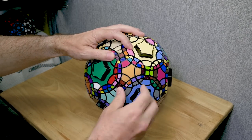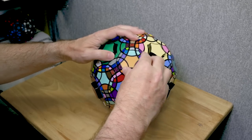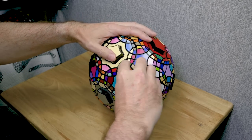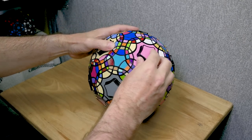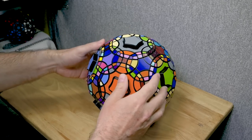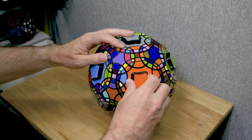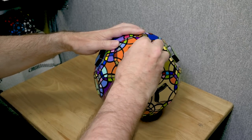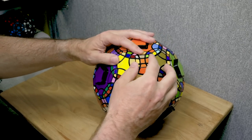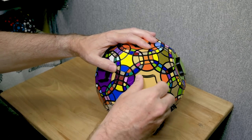The solve bears a little resemblance to the Tuttminx solve. They're both fairly shallow cut puzzles. However, the Tuttminx does have some corner orientations to do, where you really don't have that here. This is a pretty mild puzzle in that sense — the corners will never get flipped around, so it's quite easy to join them, as you'll see.